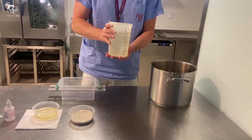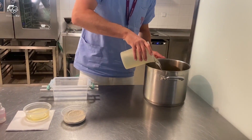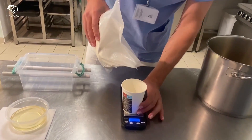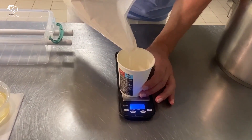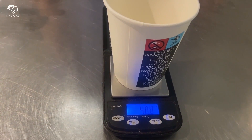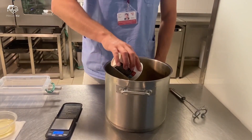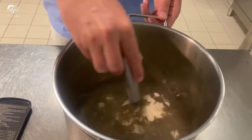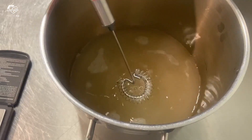Pour 2 litres of cold water into the pot. For the Phantom we use 20 grams of Agar per 1 litre of water, so in our case mix 2 litres of cold water with 40 grams of Agar. Stir until the Agar is suspended in water without clumps.